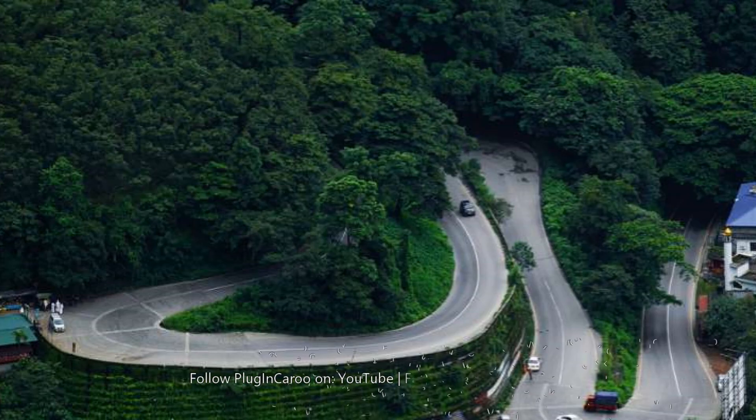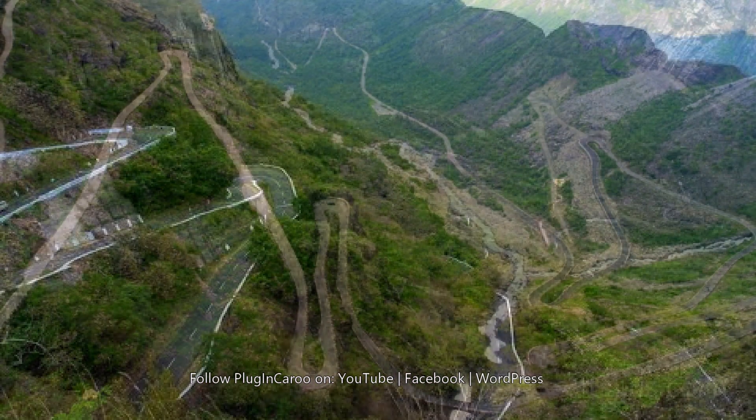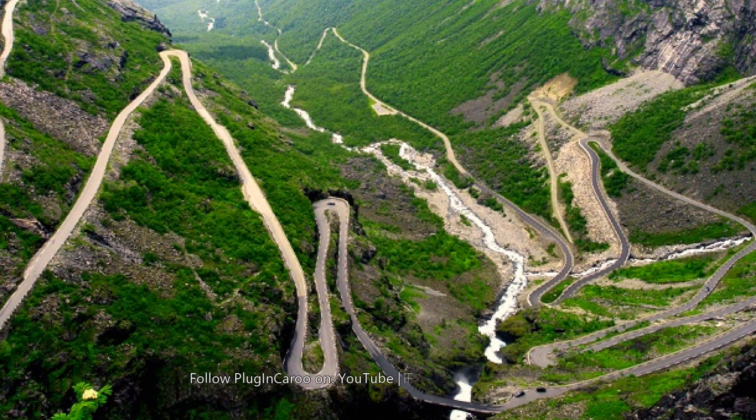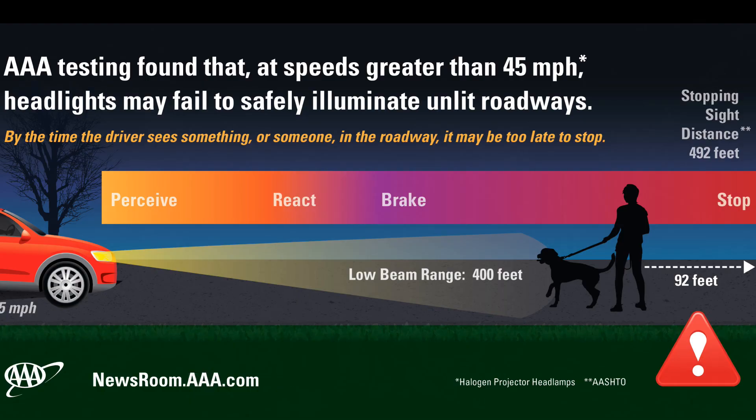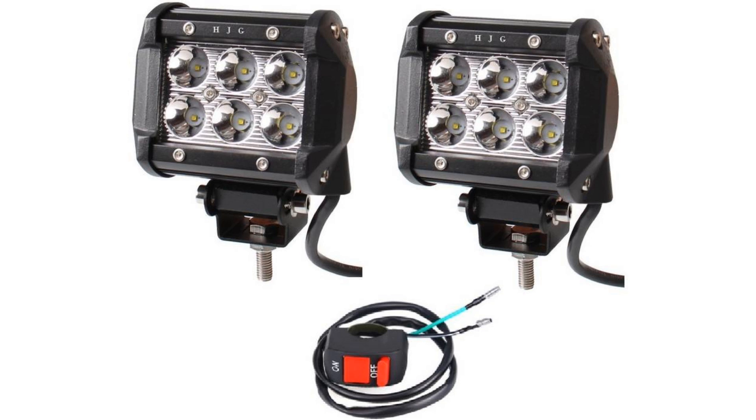When you turn the scooter left or right, the headlight falling on the road will be a bit late into the turn. It could be dangerous when encountering sharp turns on unlit high-range mountainous roads like in Idukki or Wayanad in Kerala, Sahyadri Ghats in Maharashtra, and roads in Himachal Pradesh. Also, the reach of the headlight is a little less. Both of these can be rectified by fixing LED headlights on the handlebar.